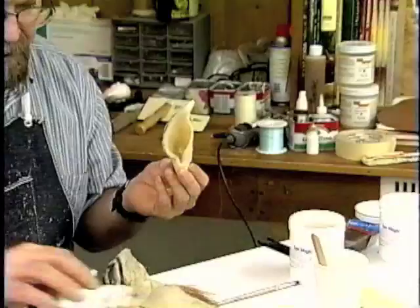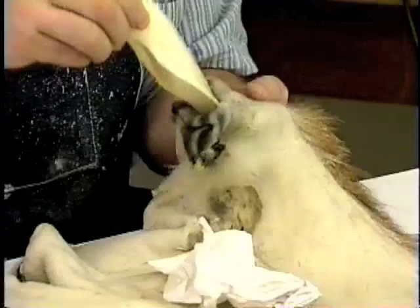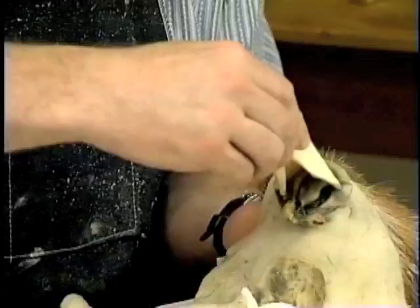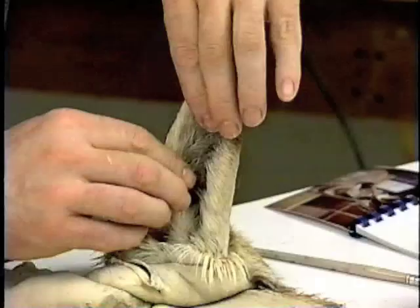Keep a paper towel on standby, and we'll insert that ear liner into the ear. This is where you want to be a little bit careful not to blow the tip of that ear out. We'll slide that ear liner in and keep working that ear until it cures all the way — just a few more minutes and it'll be done.